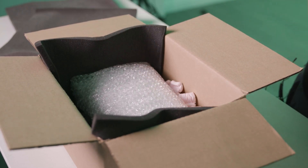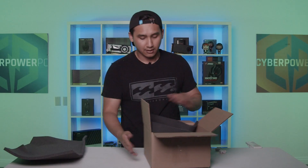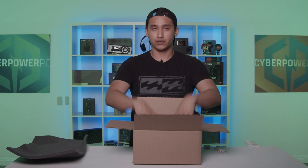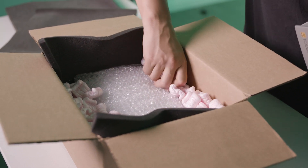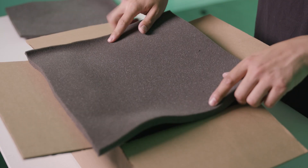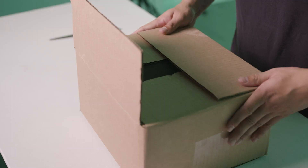Go ahead and use the packing peanuts — just make sure you fill up the sides. You don't want too much on top; you really want enough along the sides so that if it gets hit on the side or bounces around, your GPU is going to stay in place. Press it in and add some more. Once you're done with that, do the same thing with a piece of foam and put it on top.